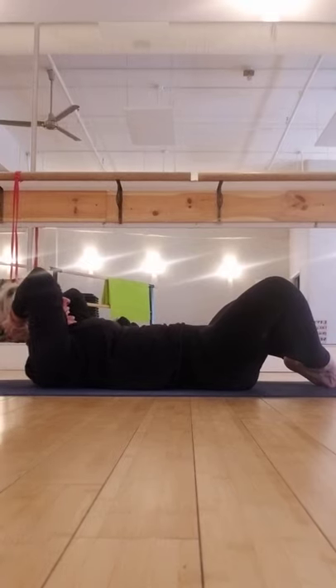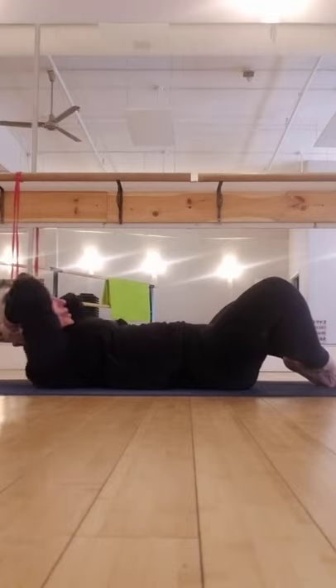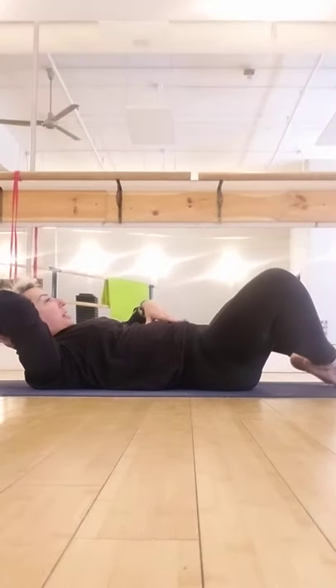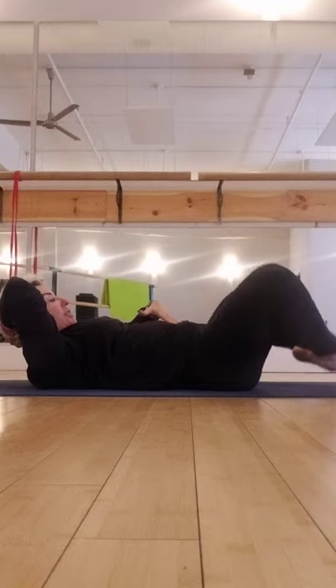And lift — eight, seven, six, five, four, three, two. Hold. Lift your feet one inch, tap the floor. One inch, tap the floor. Up, down. Up an inch, down an inch. Up an inch, down an inch. One more time — down.